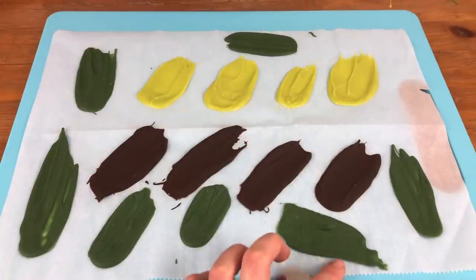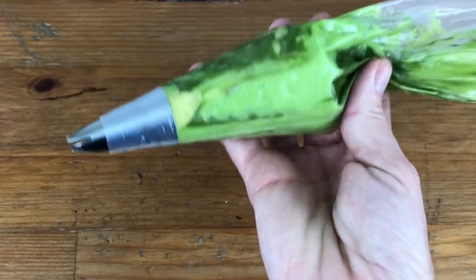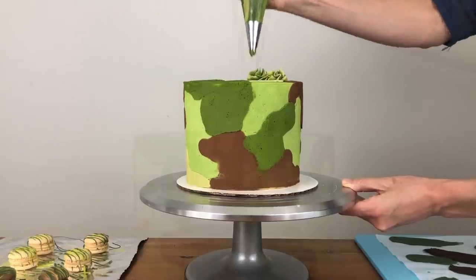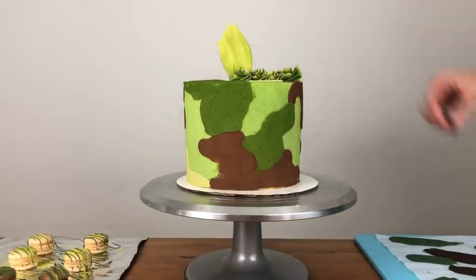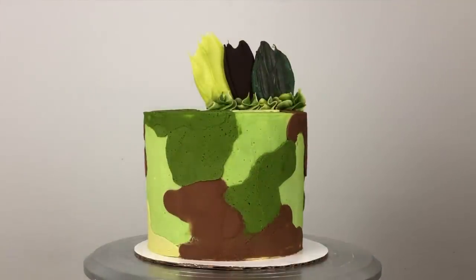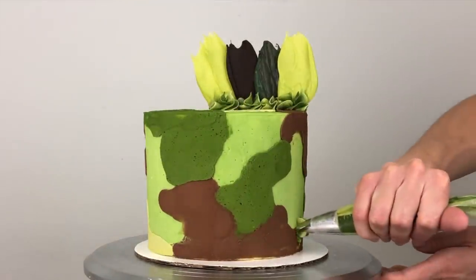Once your chocolate foliage has set, lift the pieces up from the paper. To attach them to the top of the cake, I'm using a piping bag fitted with a 1M star tip to pipe some swirls of buttercream, using the leftovers from the frosting on my cake. Immediately after piping the swirls, while the buttercream is still soft and sticky, push the foliage into them. I'll chill the cake again when I'm finished, which will set the buttercream and hold the foliage securely in place.